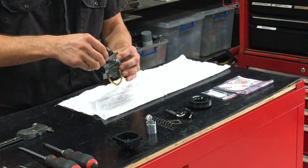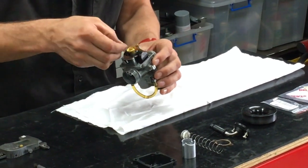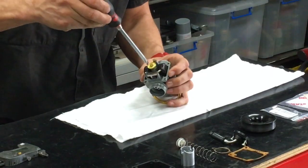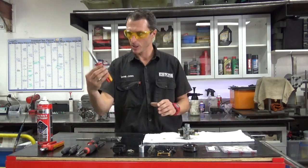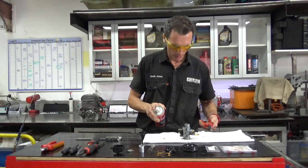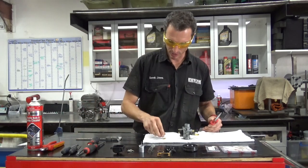Now onto the carburetor — you can remove this little gasket. If it's in good condition leave it on because they do rip when you pull them off. Get your big flat blade screwdriver and remove the main jet. Use needle nose pliers to grab the main jet out. Give it a little blowout with carburetor cleaner and compressed air. That part's ready to go back on.